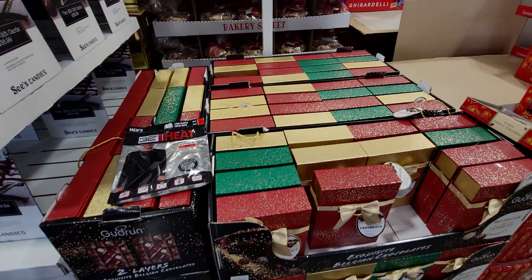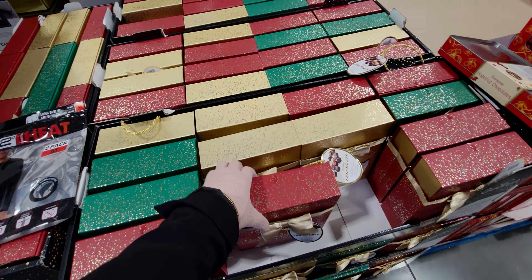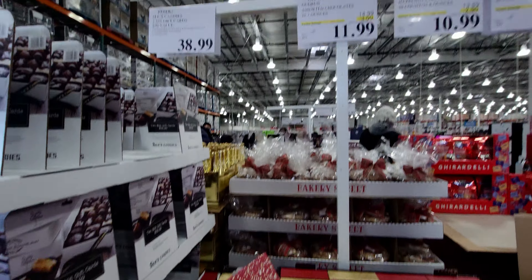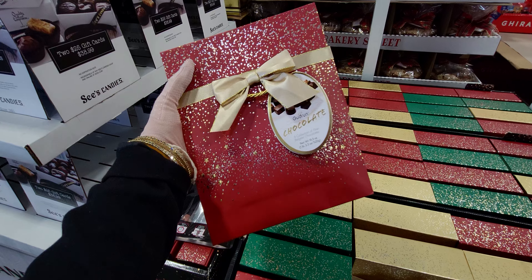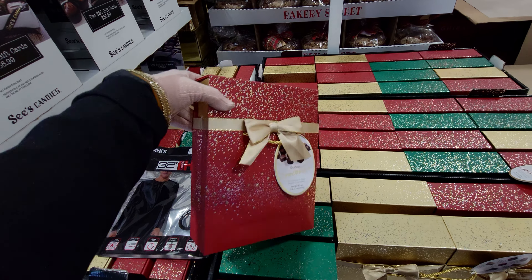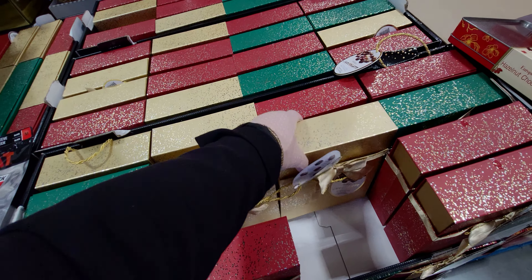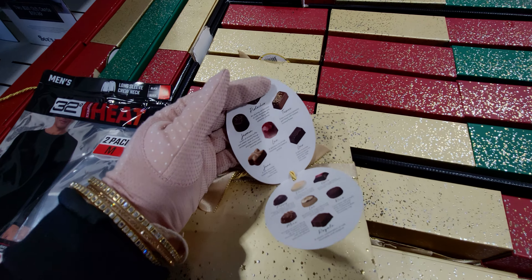They have these chocolate boxes, originally $14.99, now $11.99. For $11.99 you get a collection of fine Belgian chocolates. It's really fancy — there are different color options like gold, and here's what's inside: gorgeous chocolates.